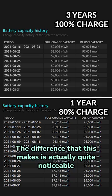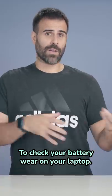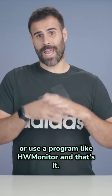The difference that this makes is actually quite noticeable over long periods of time. To check your battery wear on your laptop, you can either type this command in Command Prompt or use a program like HWMonitor.